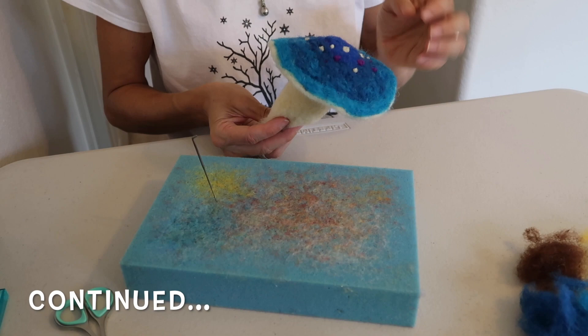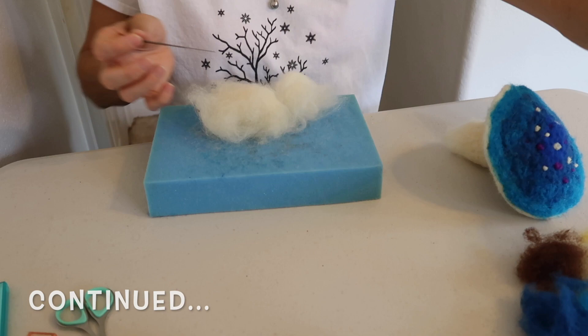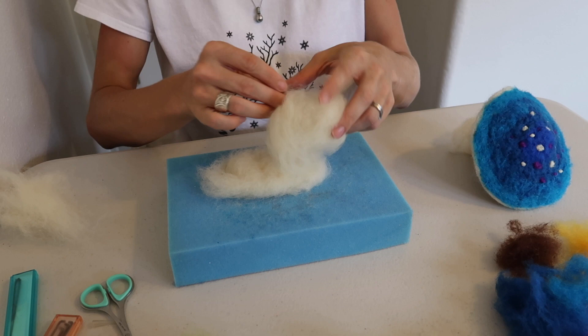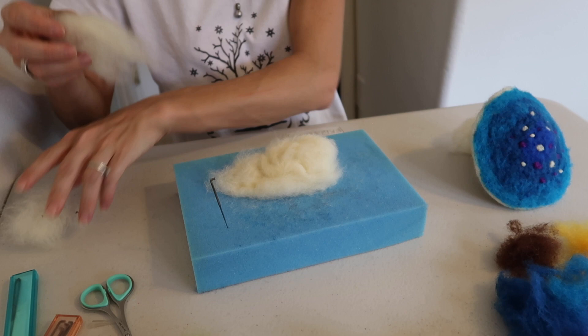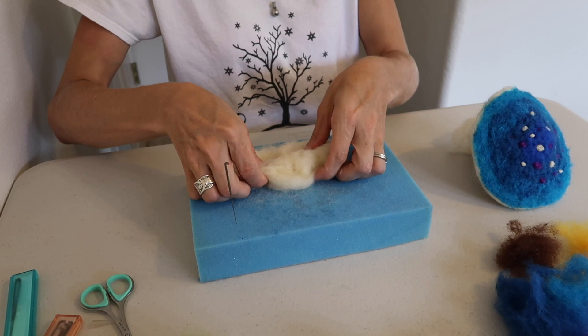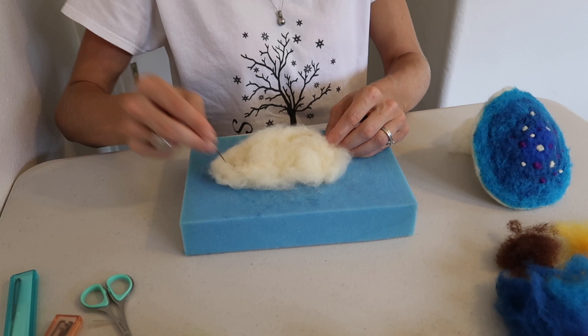Alright, I'm going to put my mushroom aside for a little while now and I'm going to start on the base that the mushroom is going to sit into. I like to start with the bone-colored wool and then I'm going to give this a little bit of a mound towards one end, and that's where the mushroom will sit. Add some more wool here, and then as usual you'll want to flip it so you're felting it from all angles. It's going to help you make it nice and firm.